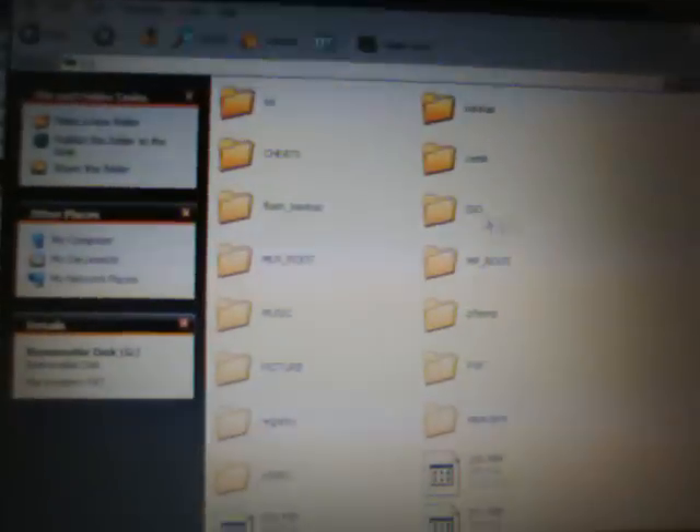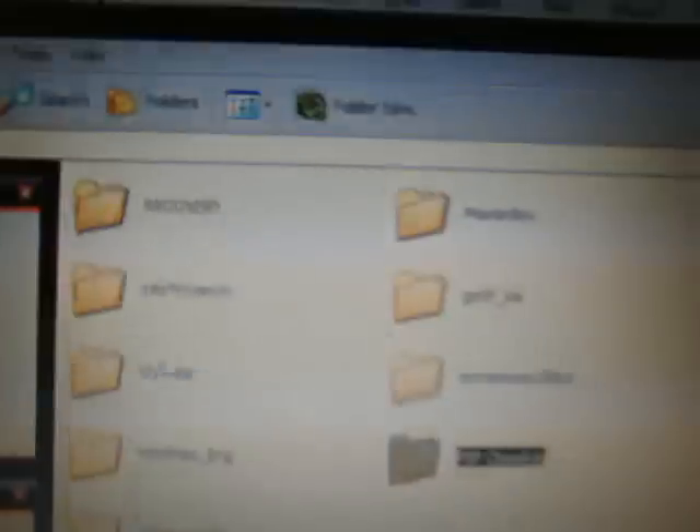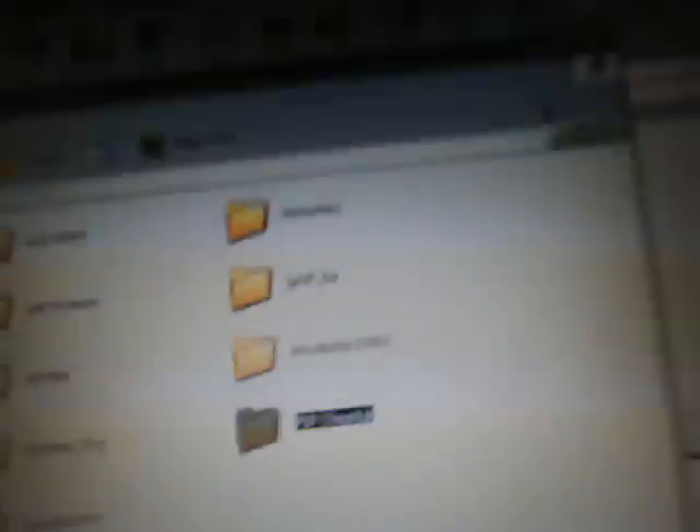Open up My Computer if autoplay doesn't come up, and select your removable disk for your PSP. Open your PSP folder, then open up your game folder. From your extracted folder or extraction program, take the PSP Cheat Up folder and drag and drop it into your PSP game folder. It should only take a few seconds and it's already there. So in the PSP game folder you will see the PSP Cheat Up folder. Now exit the PSP and come back to the PlayStation Portable.